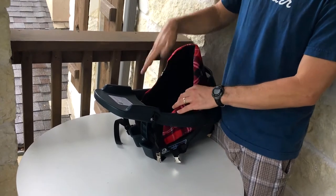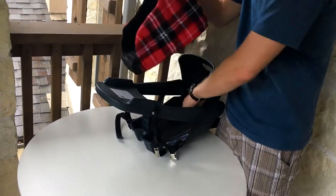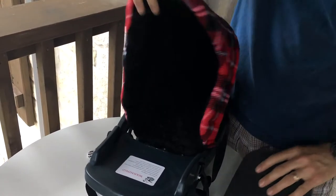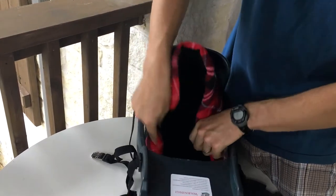Now if this is boosting them a little too much, you could remove the rubber foam padded portion underneath and just put it in by itself. And that would lower it down a little bit.